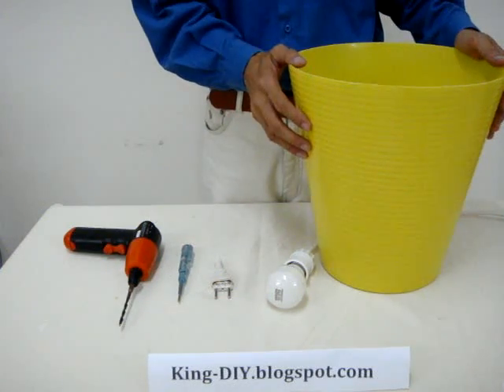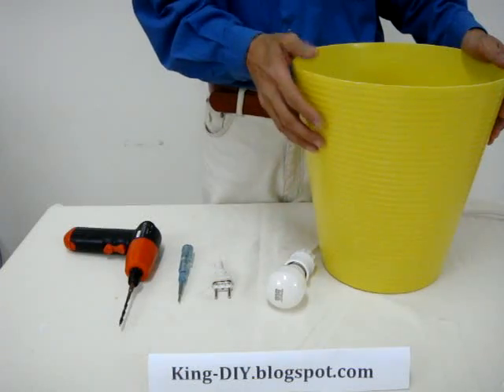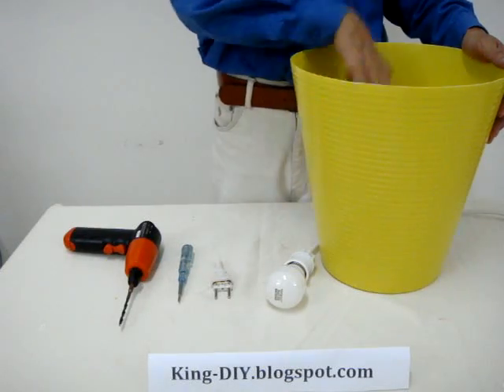You need to pick a light color wastebasket, like a light yellow, light blue or light green, or even better a white color. In that case, the light can go through it.